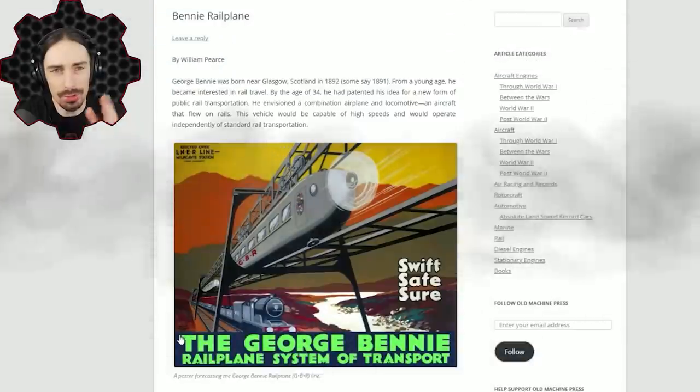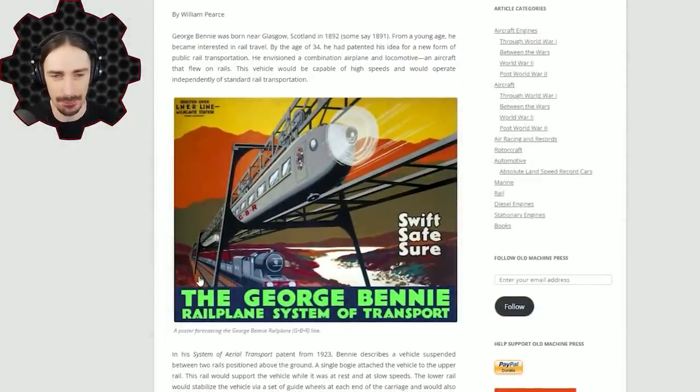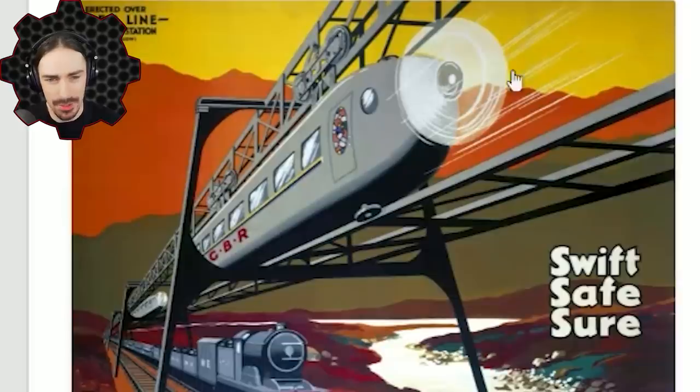Before we try to make one of these in Scrap Mechanic, let's look at why this never panned out. On oldmachinepress.com — I'll leave a link in the description — there's a nice poster depicting a visualization of what this thing could have looked like. You can see the propeller, the track elevated above a standard freight train, and its more aerodynamic shape — all substantial real benefits over train technology at the time.